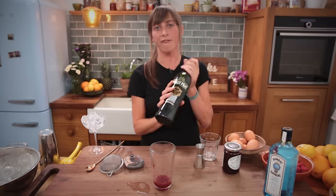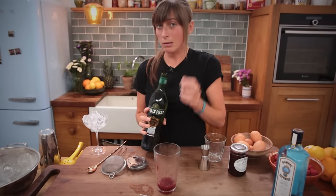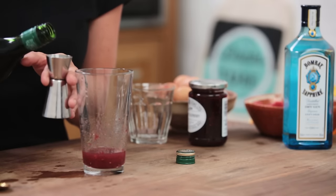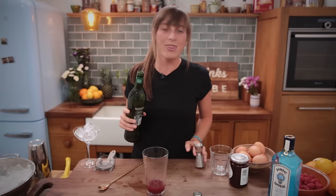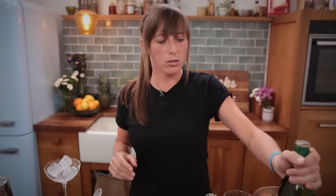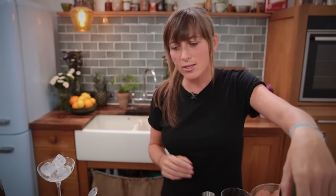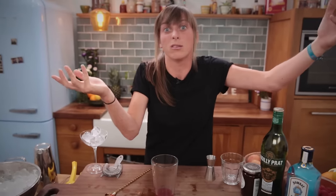Now we're going to go for some dry vermouth. This is a French little guy — Noilly Prat. And I'm just going to add 10 mls. That's going to lengthen the flavour. So when I make a cocktail, I like my drinkers, my guests, to still be thinking about that drink hours later. By adding this vermouth, that's going to ensure those flavours travel and basically do that for you.